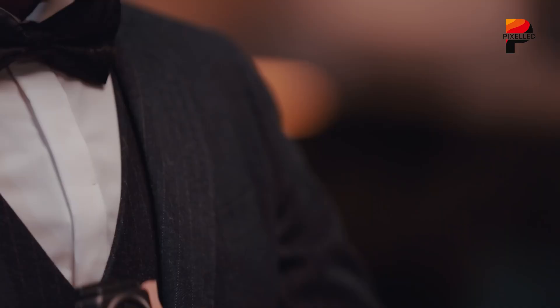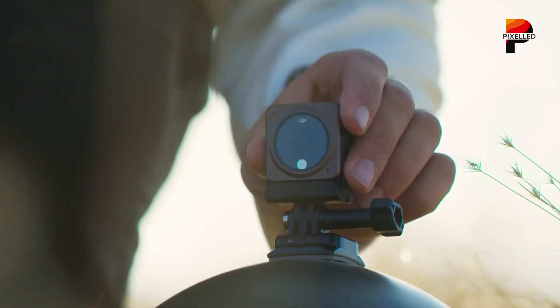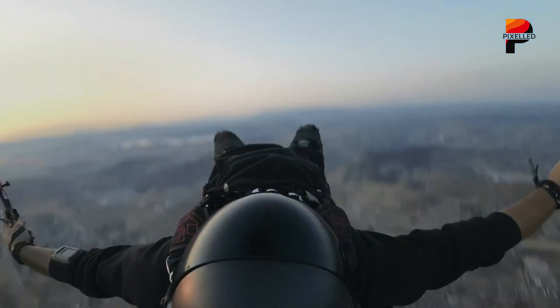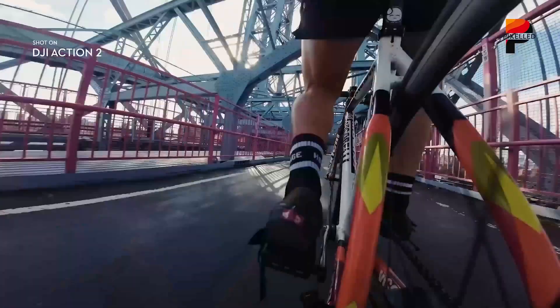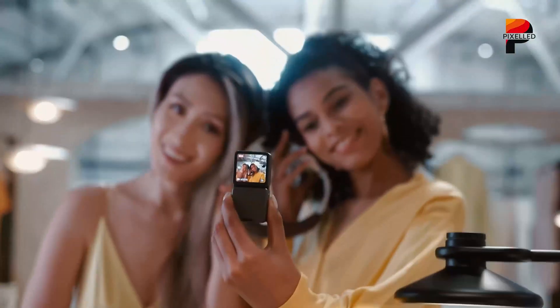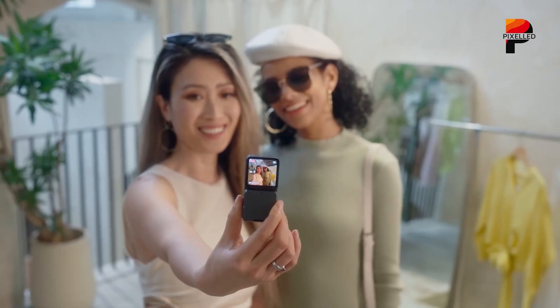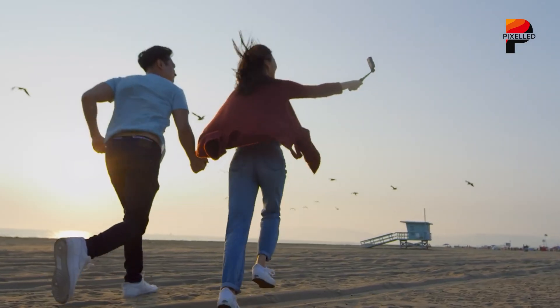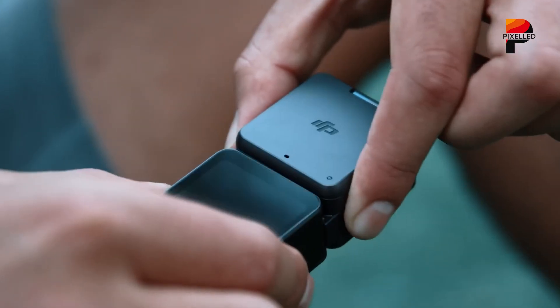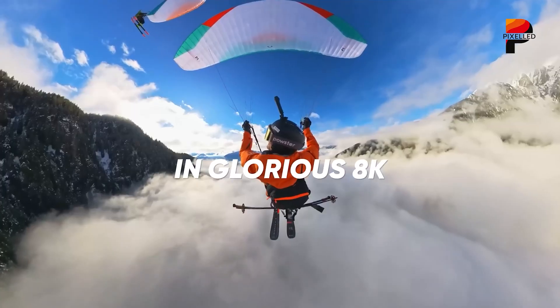What might truly set the Osmo 360 apart is its sensor. While exact details are still under wraps, all signs point to a 1/1.3-inch sensor, possibly the same one used in DJI's Osmo Action 5 Pro. Compared to Insta360's already impressive 1/1.28-inch sensors, this could deliver marginal but meaningful improvements in low-light shooting, dynamic range, and overall image fidelity. There's even speculation, albeit with less certainty, that DJI may go further and incorporate a one-inch sensor like the one found in its Osmo Pocket 3. If that turns out to be true, DJI would leapfrog the X5 in raw image quality, particularly for professional use.